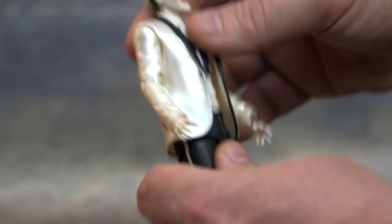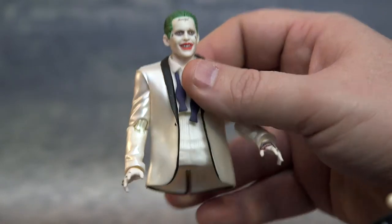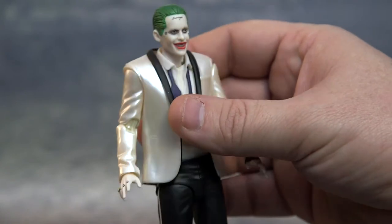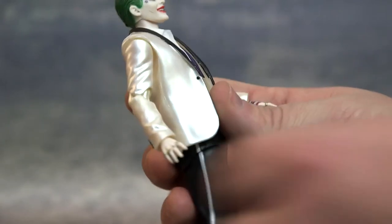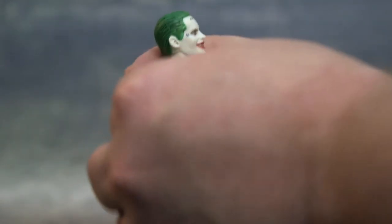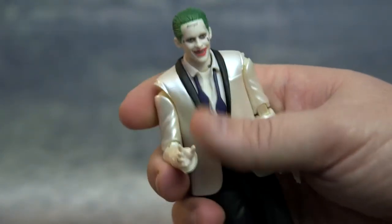He's got an ab crunch — and that upper torso popped off way easier than I thought, which surprised me. It does pop back on easily though, so I don't think it'll be a big deal. He has a really good ab crunch forward, and I think that's about as far back as he'll go before that joint pops out. His arms aren't really limited at all. You're not doing too many crazy poses with the Joker — he's not like Nightwing jumping around — but still pretty cool.